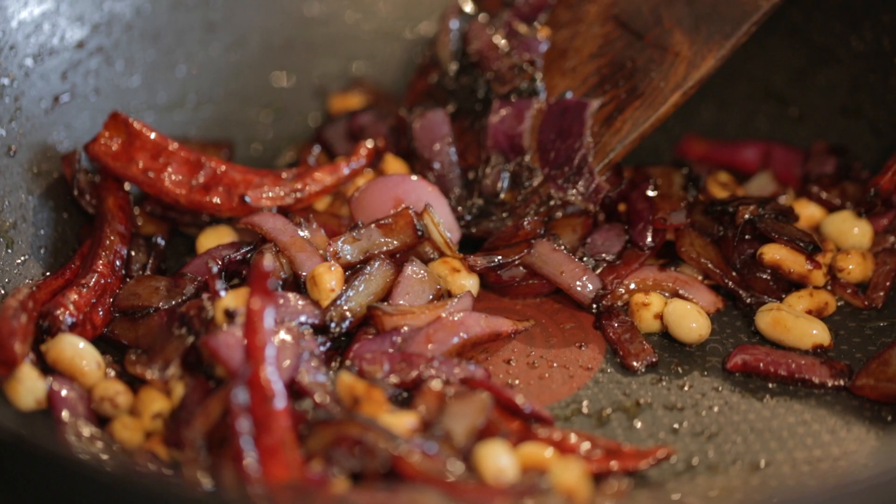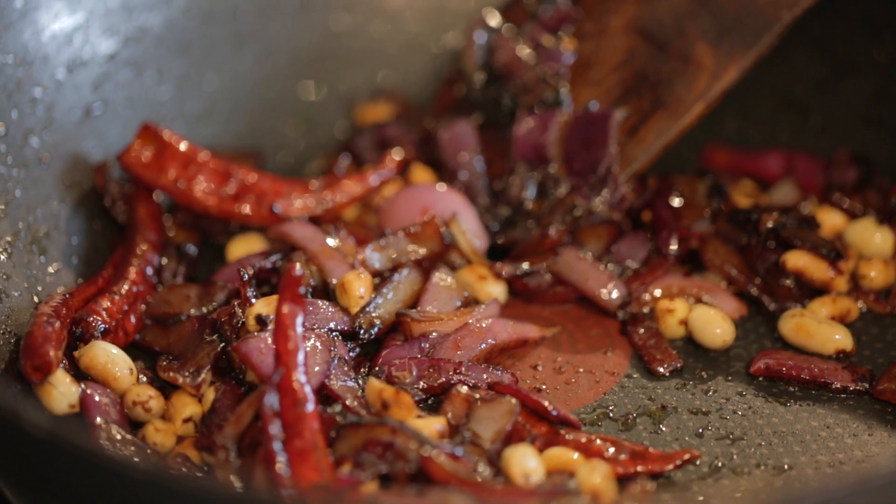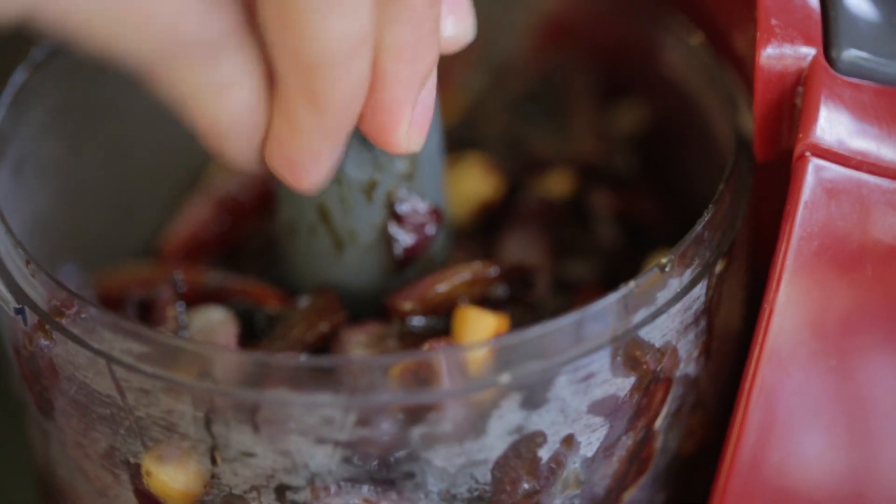Our mixture is ready and what we're going to do is leave it to cool down for 10 minutes before we grind it into a lovely chutney. All the mixture goes into the blender, a splash of water — grind this into a smoothish paste because I don't want it really really smooth, I want a bit of crunch.